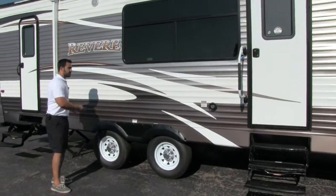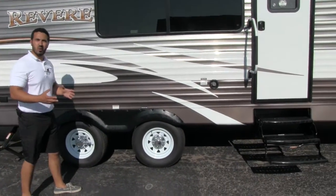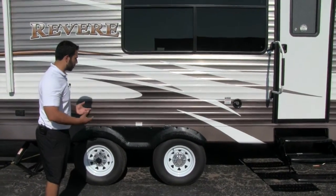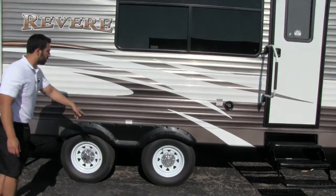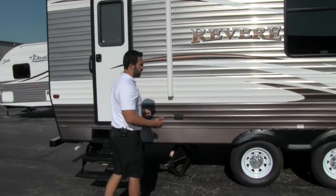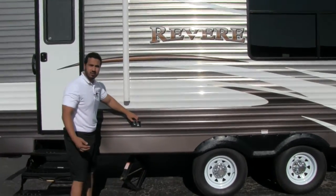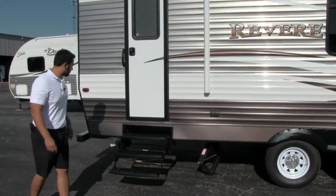Underneath here you're going to have a spread axle system. Spread axle is great — it's going to help reduce sway naturally. I still recommend getting sway bars, but that is going to help your tow ability. You're also going to have easy lube axles and nitrogen fill tires, which are going to help improve your tow ability and the longevity of your tires. Right here you're going to have electrical outlets, so if you do want to plug in a TV or electric skillet, you are able to do so.